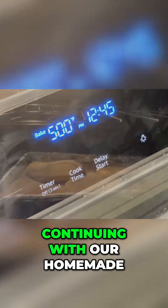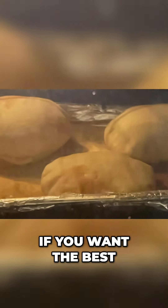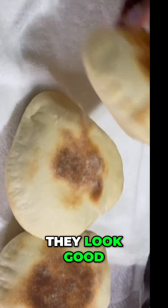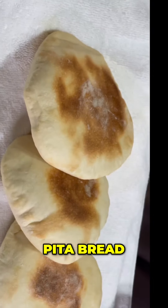Continuing with our homemade series — if you want the best, you got to make it yourself. All righty, let's look and see what we got here. This is how they look after they come out the oven. They look good. Now, what do you call these? Pita bread. Pita bread.